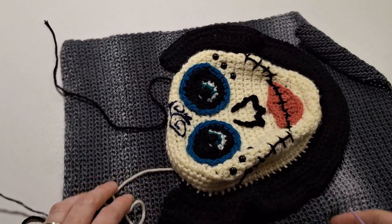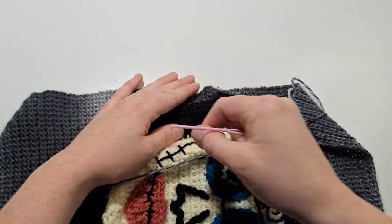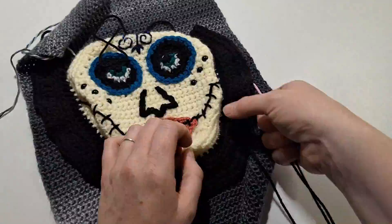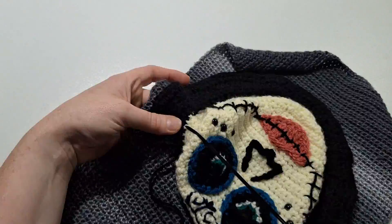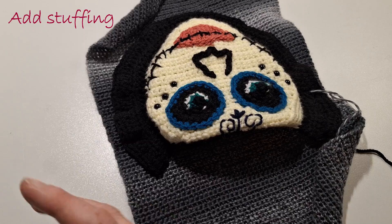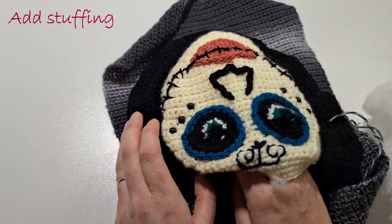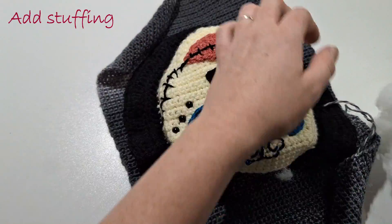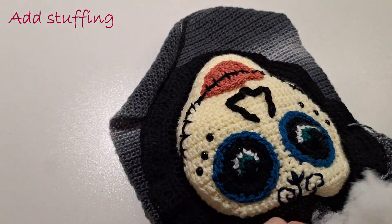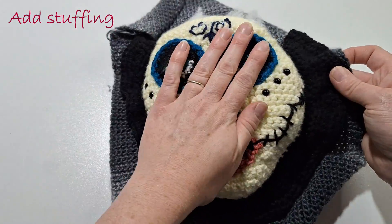Start by sewing down the outer edge, sewing the piece underneath the chin flat. Come in and secure the face on the jawline, then come back down. We can now add stuffing now that the face is secure. We don't want to overstuff or understuff, so try to get a decent balance. Leave the top part open because we still need to add the hat on top.